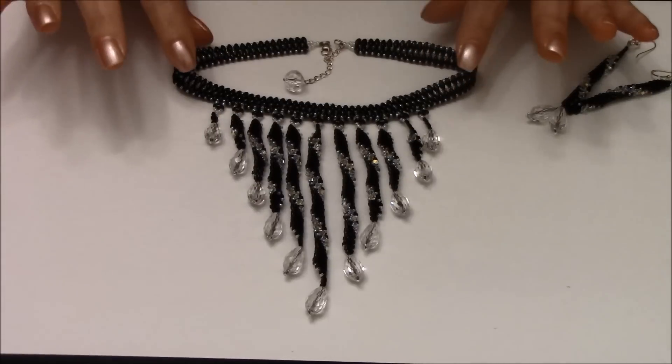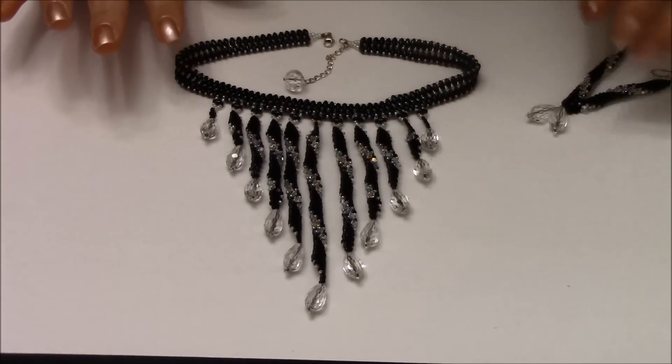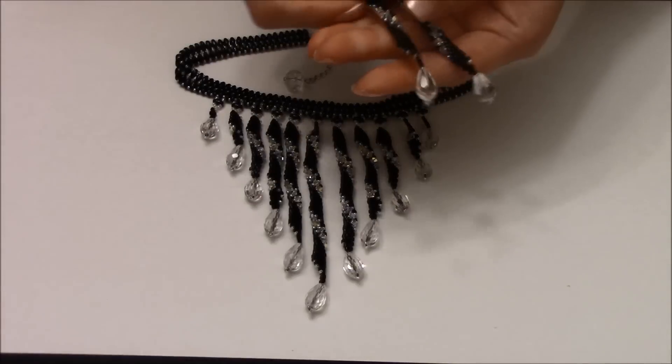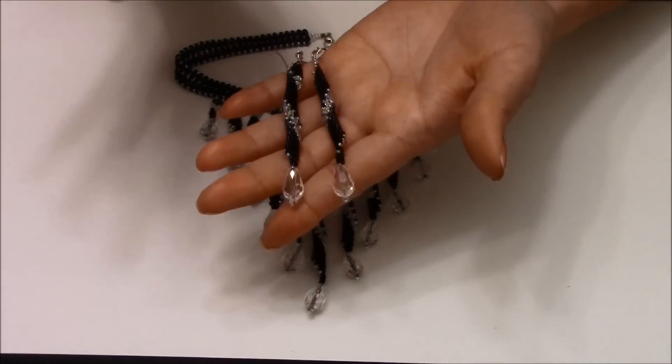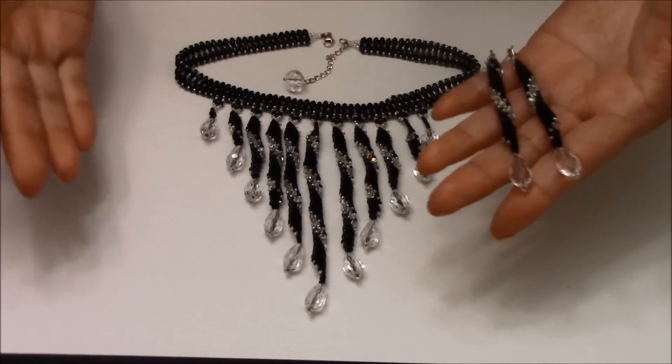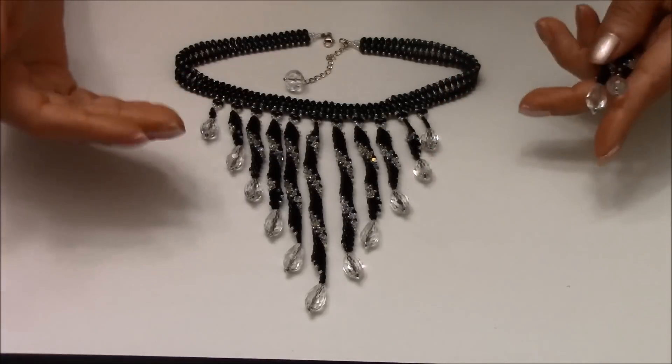Today's video I'm going to show you how to make this beautiful necklace. It matches with the twisted diamond earrings. I always like to make projects that are going to match and go together, so that's why I came up with this idea.